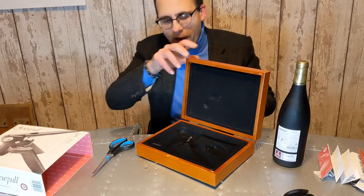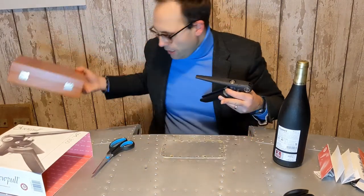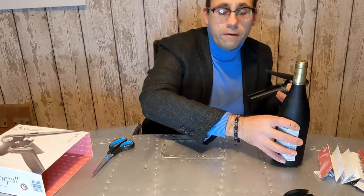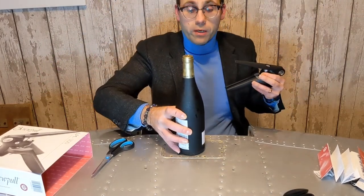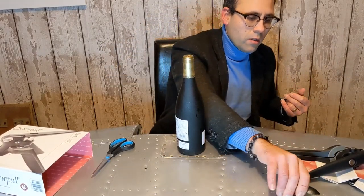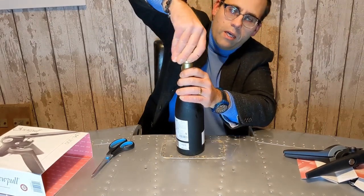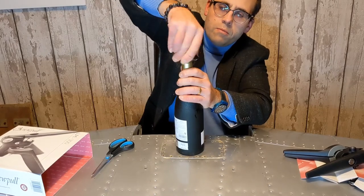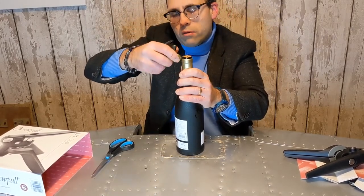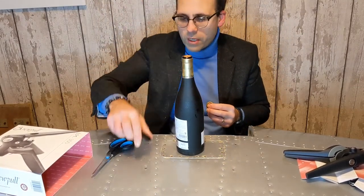Let's move the box out of the way and see how easy it is to open a bottle of wine. Because at the end of the day, if it doesn't open a bottle of wine, it's literally pointless. I'm not here to test the foil cutter, but it seems... yeah, I did leave a tiny bit, but still very neat — no issue with the foil cutter.